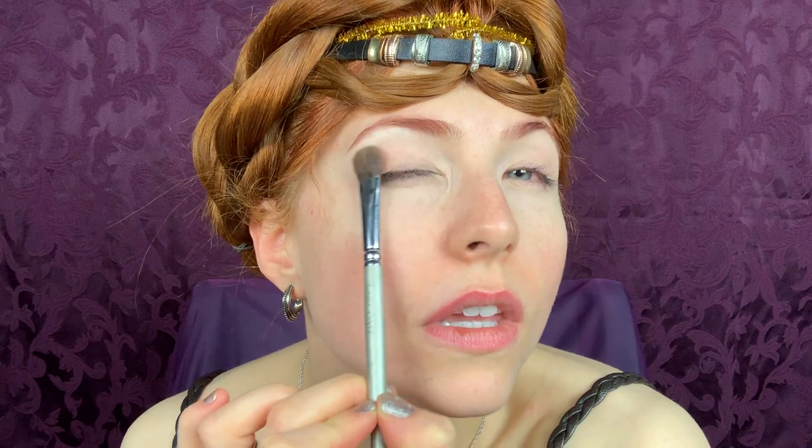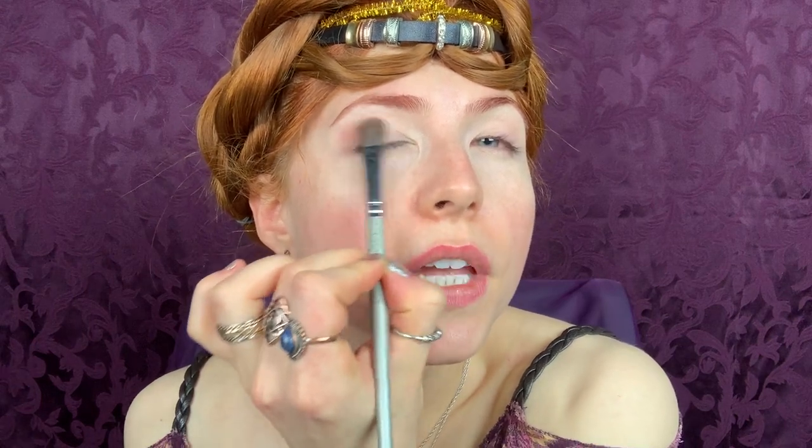I start from the outside to the inside and just blend it in. Never do it like this — that gives a much harder look. You want it more smooth and soft. That's why I hold the brush more at the end, so you get a better airbrush look.